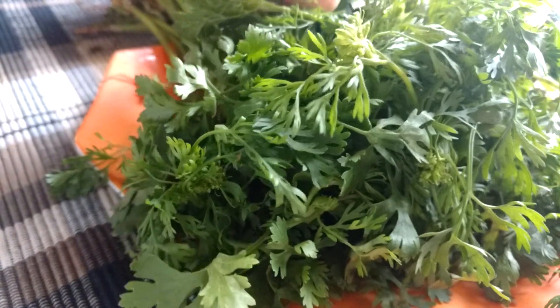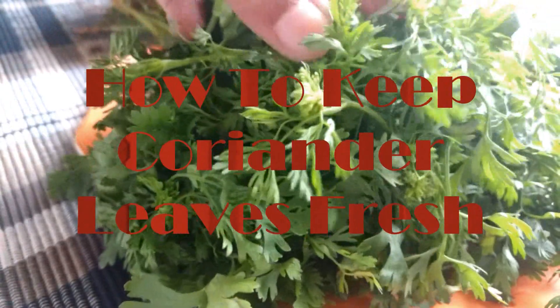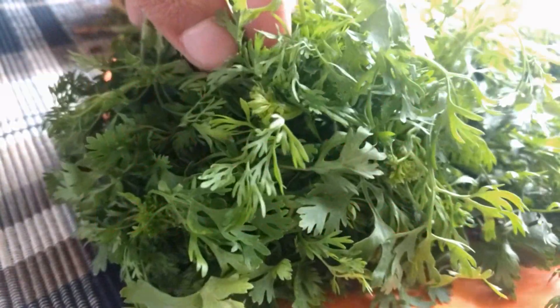My first buzzing idea for the week: how to keep coriander leaves fresh for a few days. Come, let's find out.